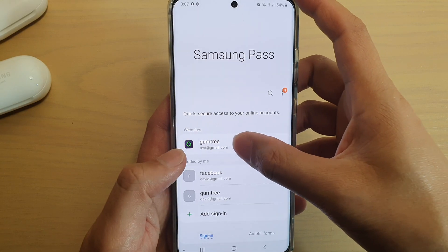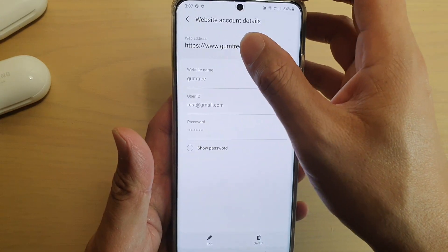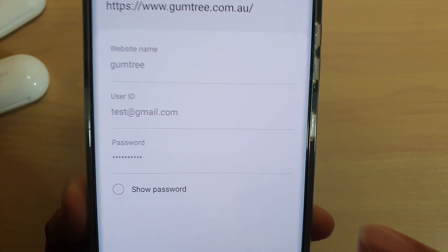With Samsung Pass, you can see — if I tap on Website here and tap on the username or ID — it has the password saved. What you want to do is tap on Show Password.